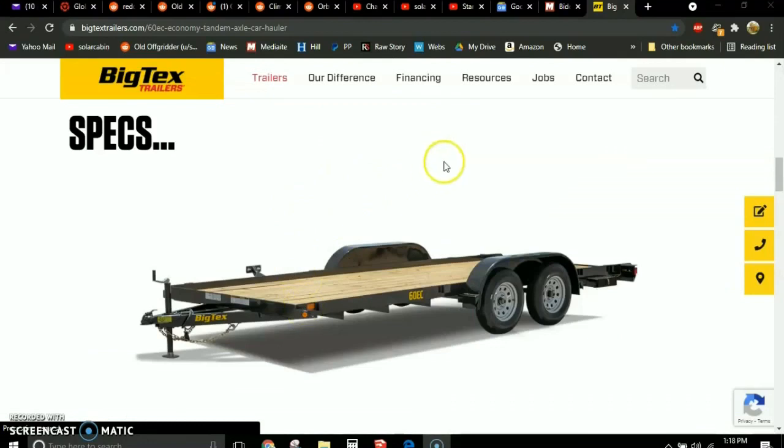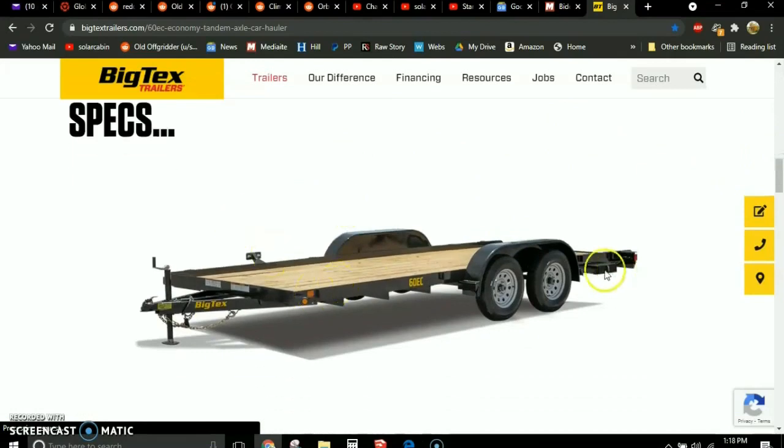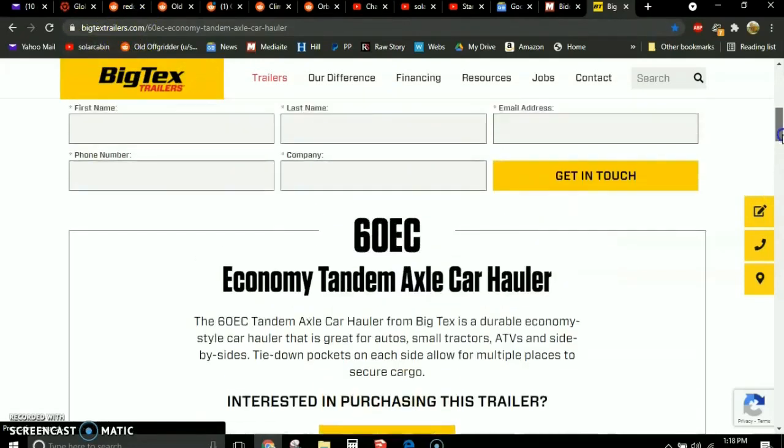Before I show you the plans, let me take you to the website for the Big Tex trailers. You don't have to use the Big Tex trailer — any 7x14, 7x16, or 7x18 trailer designed for hauling cars will work. Car haulers are good because they're designed for heavy weight and are generally less expensive than trailers with sidewalls. You can see these trailers at BigTexTrailers.com.